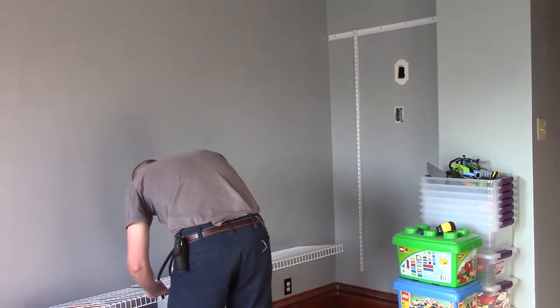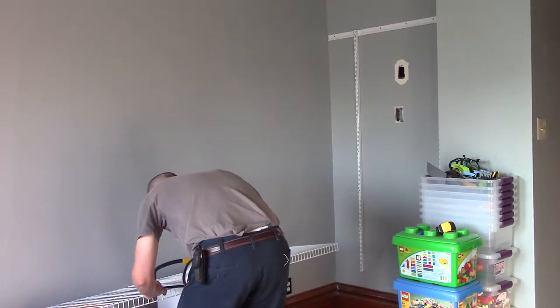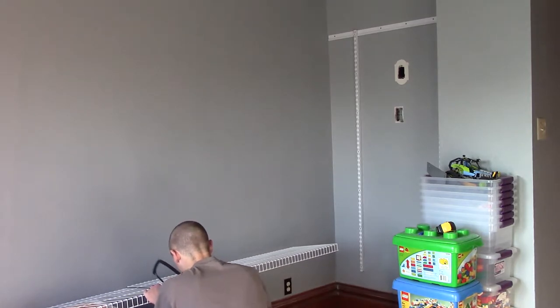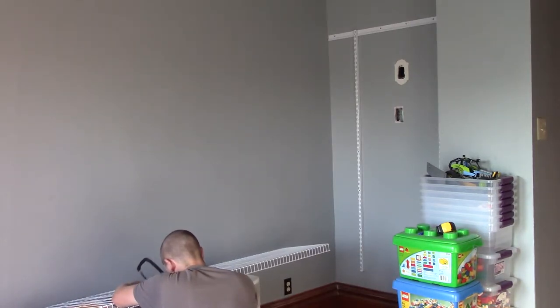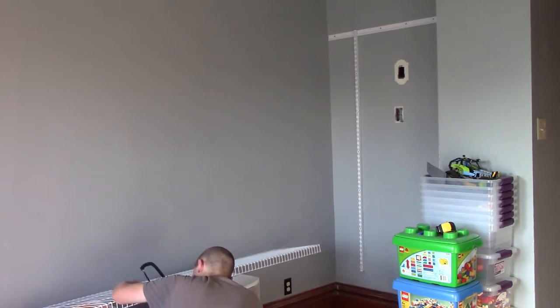With the uprights mounted, it's time to cut the shelves. I used a hacksaw, only because I didn't have bolt cutters. Bolt cutters would be much faster, with the tradeoff being that the cut ends would be pointy and a little on the sharp side. Using a hacksaw results in flat ends and not too many burrs, but takes longer. Of course, if you're going to put the little rubber caps over the ends — which I recommend — it won't make any difference.